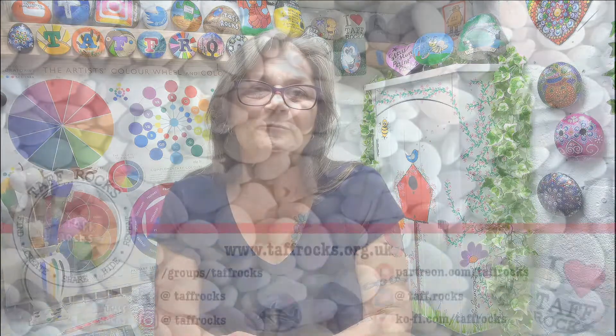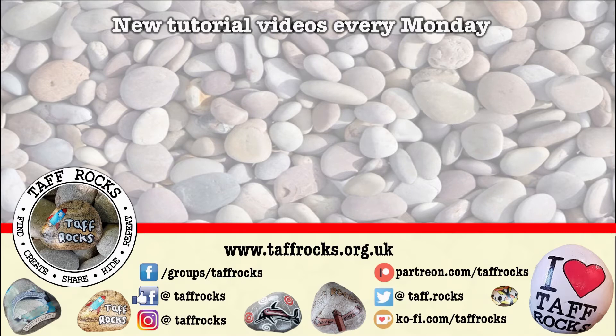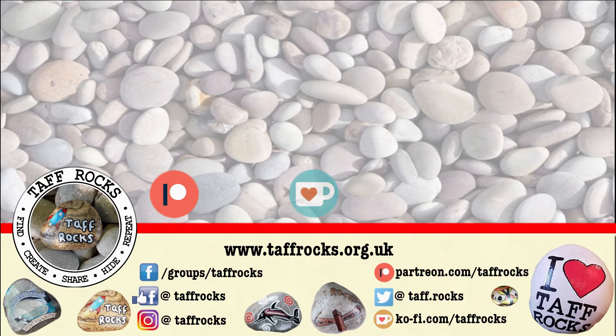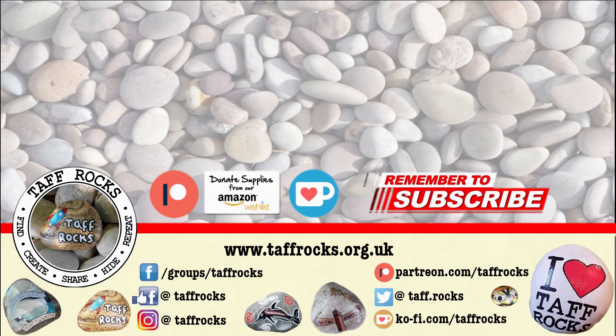Thank you for joining me and I'll catch you again next time. We release new tutorials every Monday. If you've enjoyed this week's video, please don't forget to like and share it with your friends. If you'd like to help the Taff Rocks channel out, there are some links in the description box below for Patreon, Ko-fi and an Amazon wishlist. Before you leave today, if you haven't already, don't forget to subscribe and click that little notification bell. Until I see you next time, keep on rocking. Ciao for now!